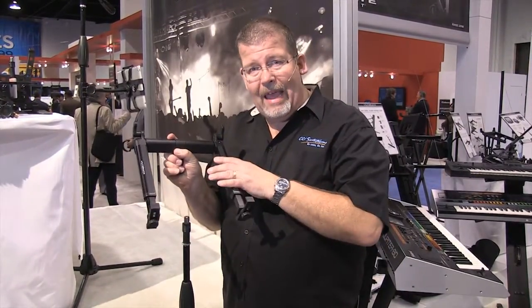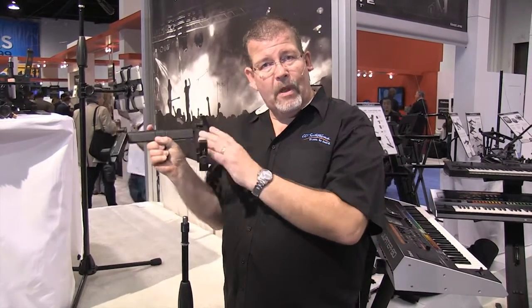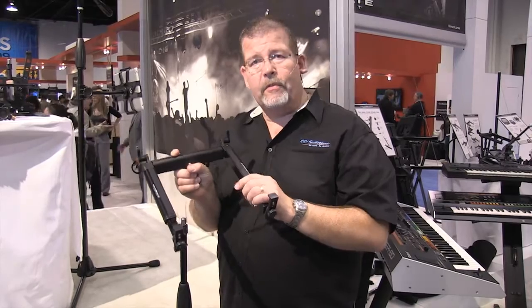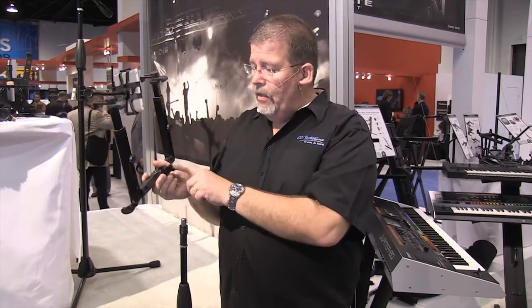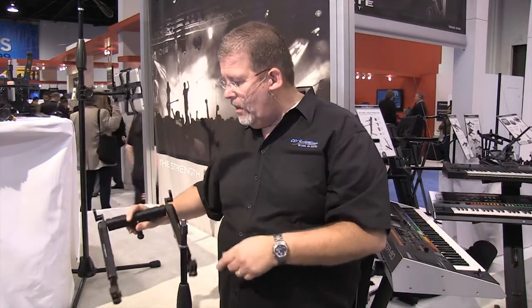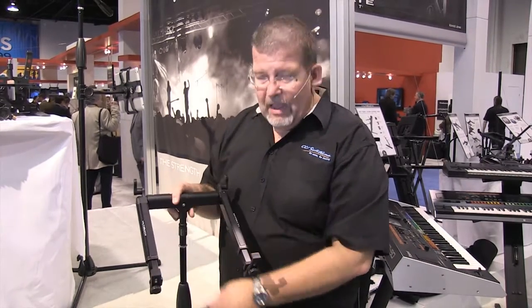I don't have to remove the laptop from the hyper stand. I can simply take the laptop, move it up on the stage, move it back to the console position, move it around the drums — wherever I want — and keep it secured. There's also a foot available so I can put it on a table and rest it there as well. The quick mount just snaps right on.